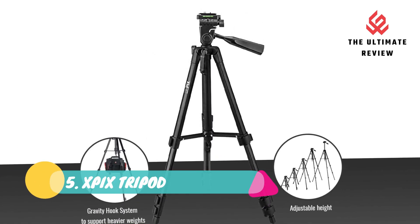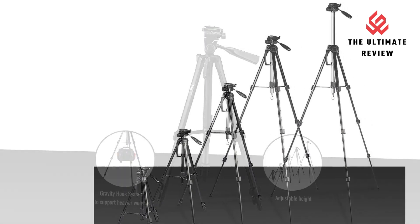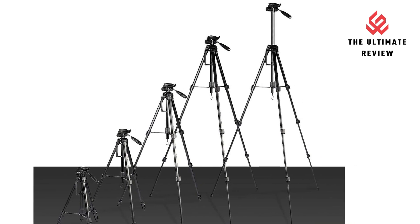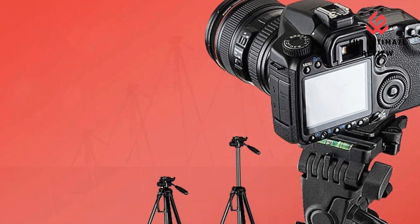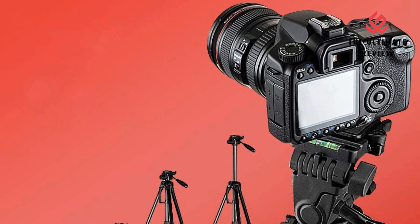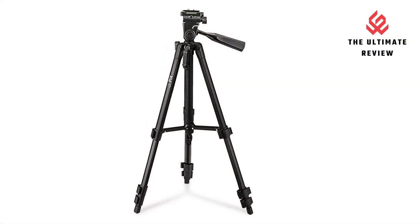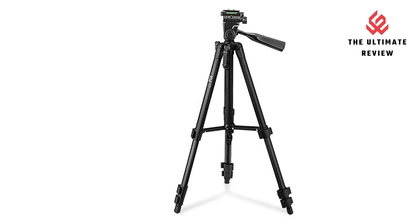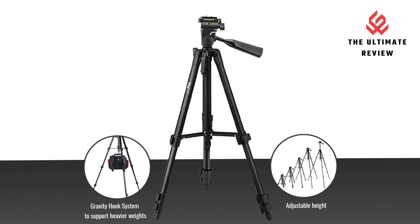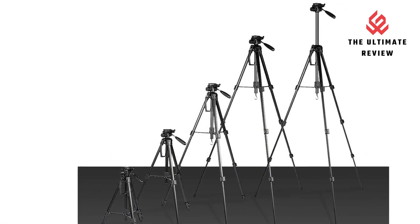Number 5: X-Pix Tripod. Adjustable height design and full 360-degree swivel function allows you to shoot from virtually any angle. Integrated bubble level provides precise vertical and landscape orientation so you can capture portrait and landscape shots with ease. Quick-release plate allows for simple and speedy mounting and removing of the camera, ensuring effortless transitions between shots. Exceptional stability and sturdiness for achieving blur-free, crystal clear photos and dazzling videos. Compact and lightweight, with an included carrying bag for safe and simple storage and transport.